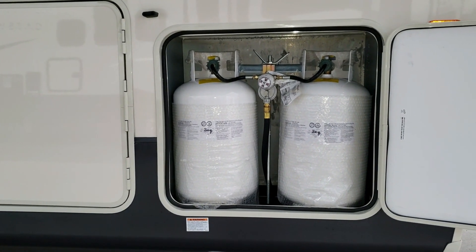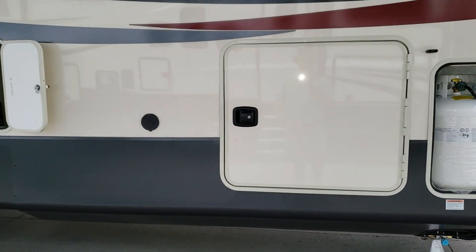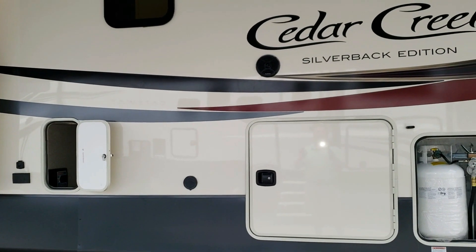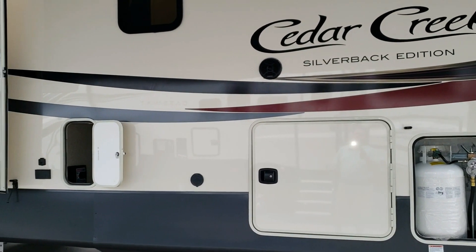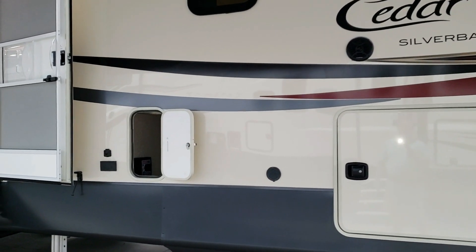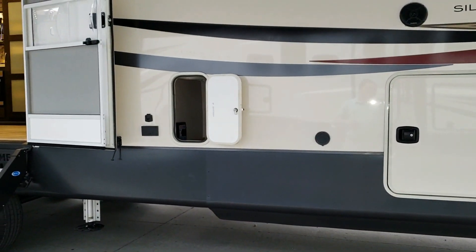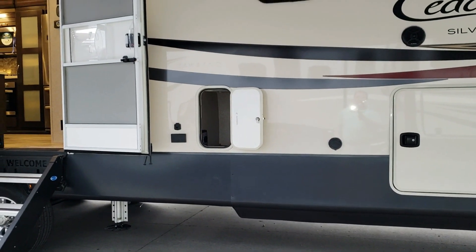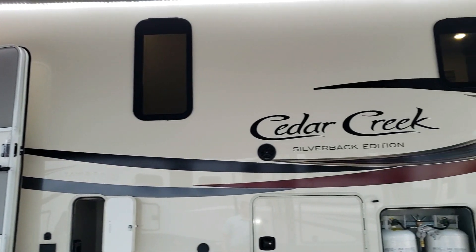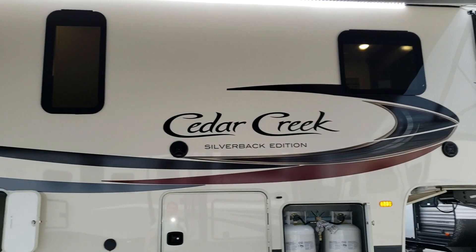There are two 30-pound propane tanks with an auto changeover regulator. The fiberglass has a really high-gloss, gel-coated finish — better than what a lot of RVs on the market are using. There's a spray port where you can plug in a hose to wash things off on the sides. The frameless windows are single-pane standard, but a dual-pane option is available.